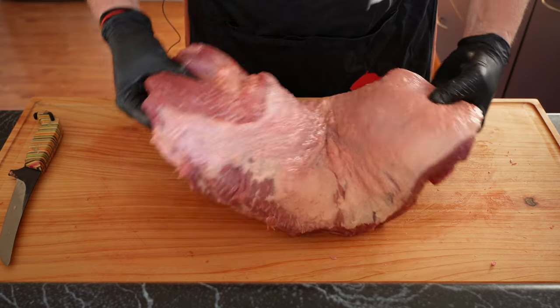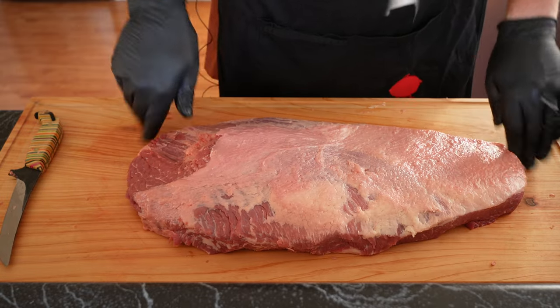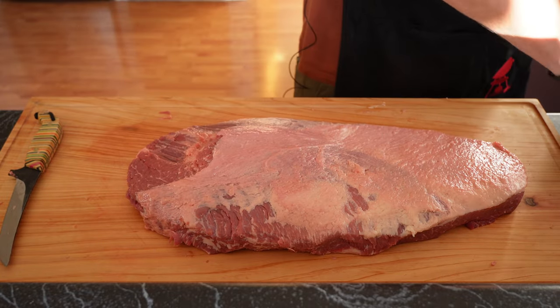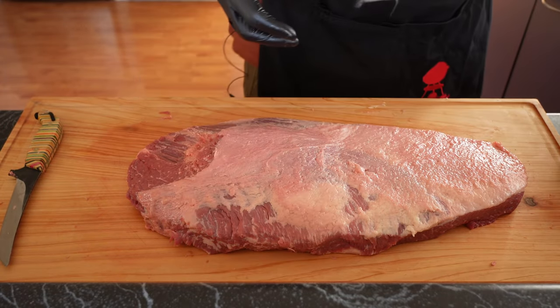One trimmed brisket — that's about as good as I can get that one, and I think that'll be magnificent. We've also got this bowl of trimmings here, which will make some great smash burgers later.